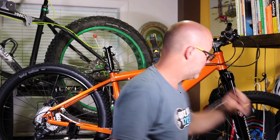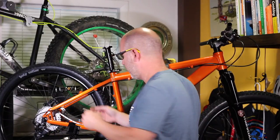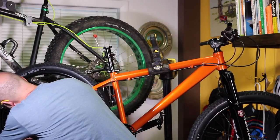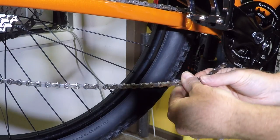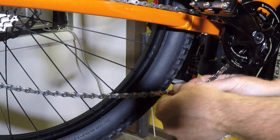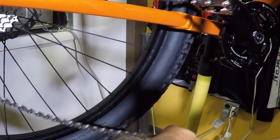This time around I will run it through the derailleur. My chain has now been installed through the derailleur. Let's go put my master link on and see how we do.